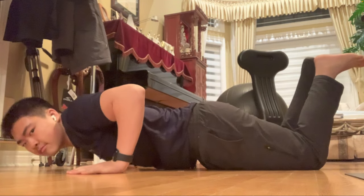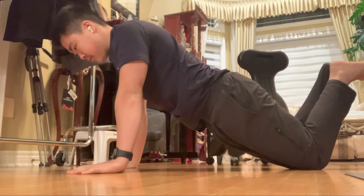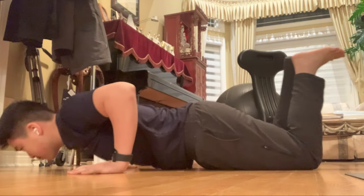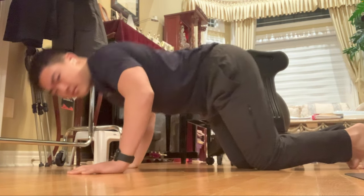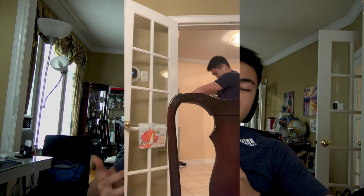If this is too hard for you, you can always go on your knees. The further away your knees are from your body, the harder the movement will get; bring your knees closer and the movement gets easier. If knee push-ups are too challenging, do them against the wall or on an elevated surface. Overall, push-ups are amazing and there are tons of variations to choose from.